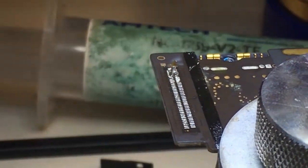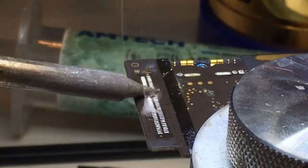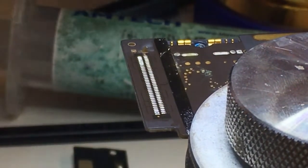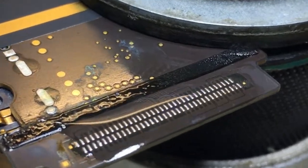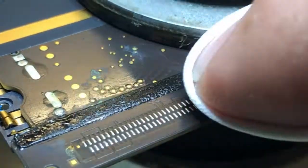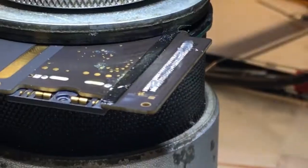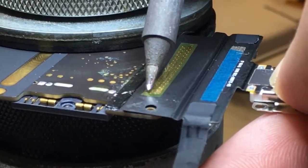Next I'm going to add some more flux to help clean up the excess solder. We're going to go ahead and tin all these pads and give them nice little pillows of solder. I'll clean it up with some isopropyl alcohol, then add some more flux so that we can attach our new charge port.